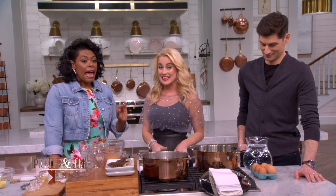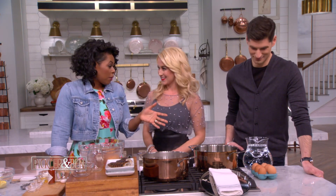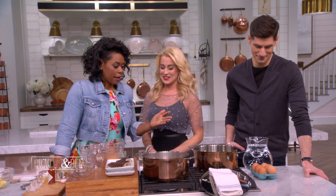We serve deviled eggs at any given event. Every event, everything. And if you do not have deviled eggs at your party, trust me, they will talk about you. Bless your heart. You will be at the top of the prayer list at church on Sunday. You will just not be raised right if you don't have deviled eggs.